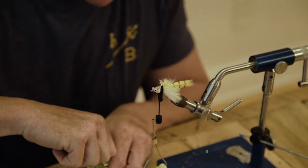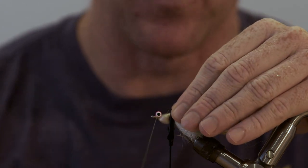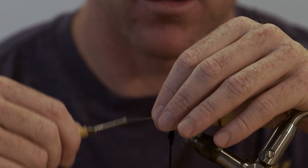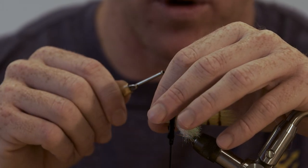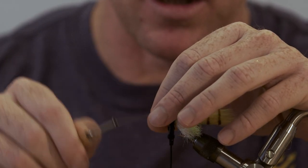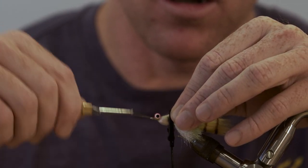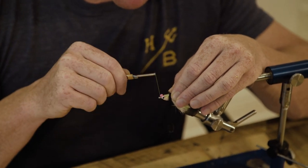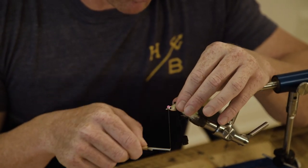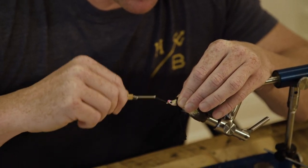Take a little bit of loon hard head — just put a tiny drop right there. This isn't a UV product; it cures as it dries, so it works well for this application — making sure these lead eyes don't go anywhere without using super caustic, harmful, corrosive super glues. This stuff is non-toxic.